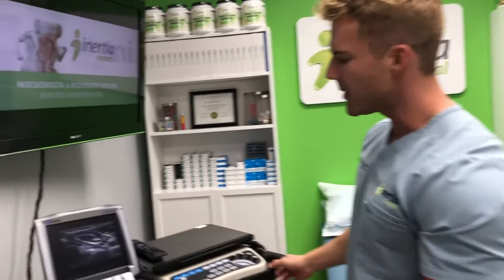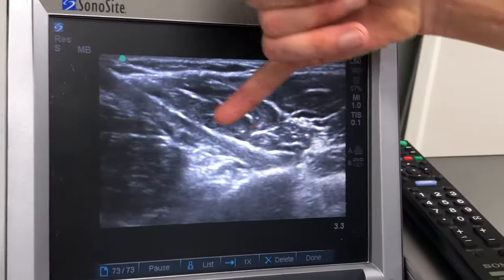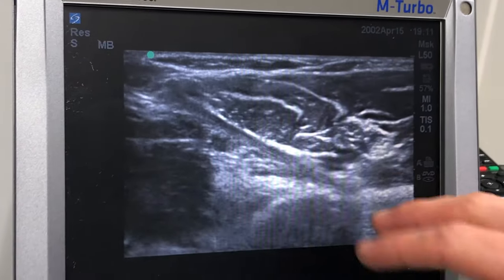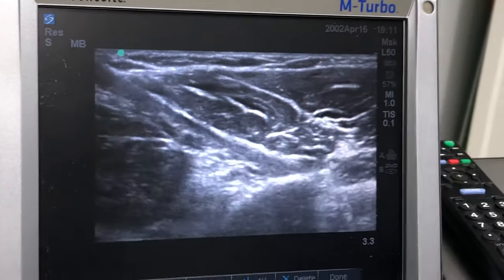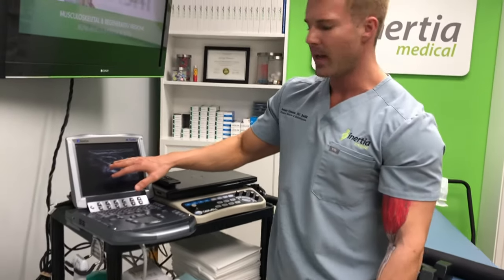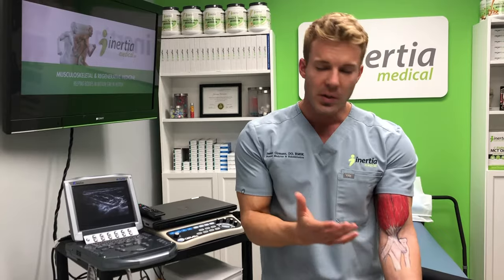We can also see that on ultrasound. This is a video of the bicep tendon — this linear structure attaching to the radius — and you can see how the radius swivels and it pulls back into supination. It's a very important function of that muscle, and when people have problems with this tendon it can be visualized on ultrasound.